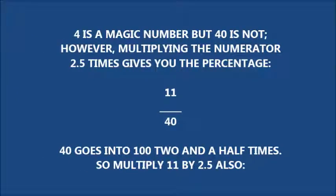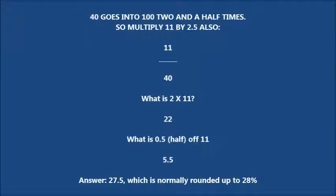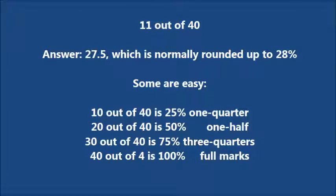4 is a magic number, but 40 is not. However, multiplying the numerator by 2.5 gives you the percentage for scores out of 40. For example, 11 over 40: 40 goes into 100 2.5 times, so multiply 11 by 2.5. 2 times 11 is 22, and half of 11 is 5.5 — giving 27.5, which is normally rounded up to 28%.